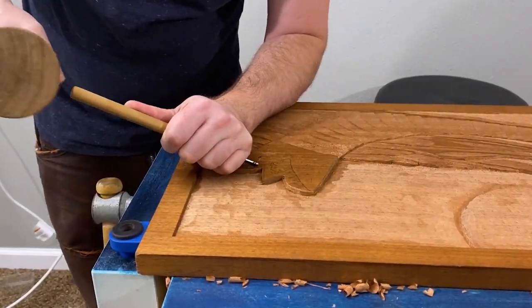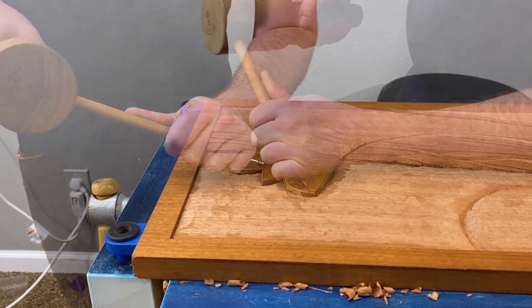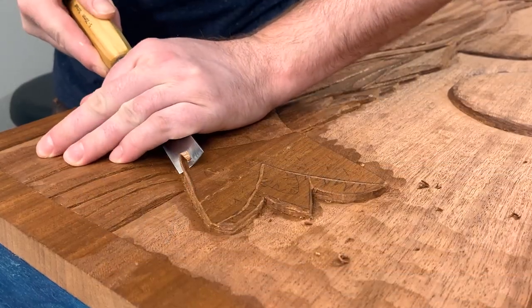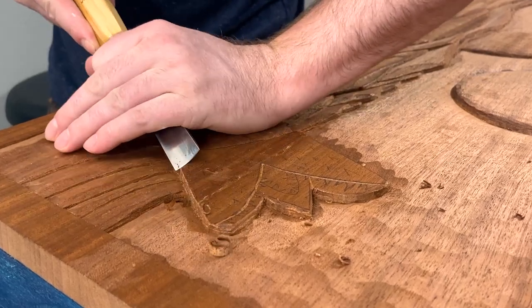I started by outlining the main features of the head with a v-tool, then I rounded over the basic shape with a gouge.